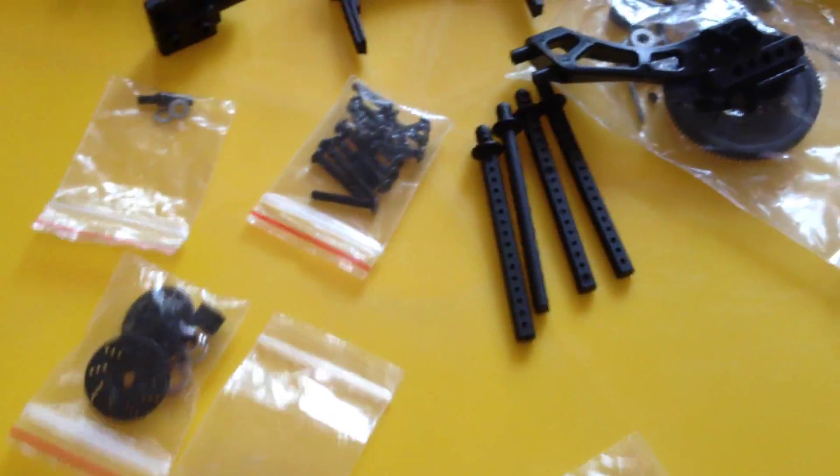Look at what I have in the front bumper box — these are the remaining parts, excess parts. You can see all of these here. They would be used for something different.